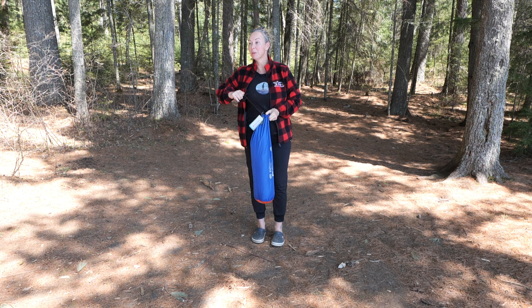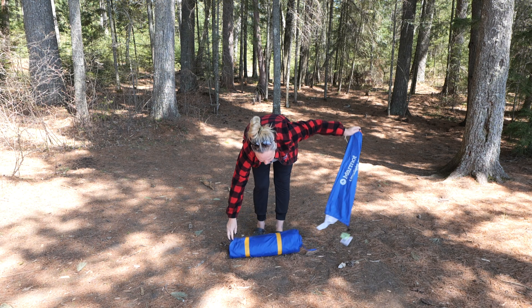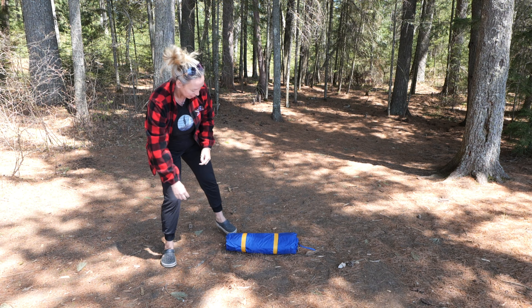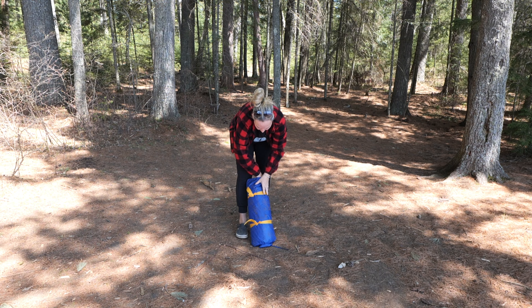Do not do this if it's missing parts. We chose the Marmot because it's lightweight and it has an exterior frame, which we like.